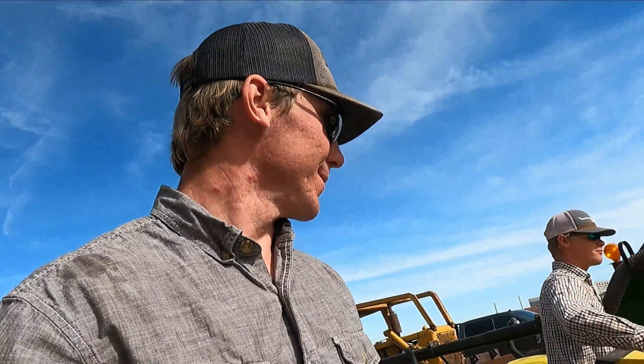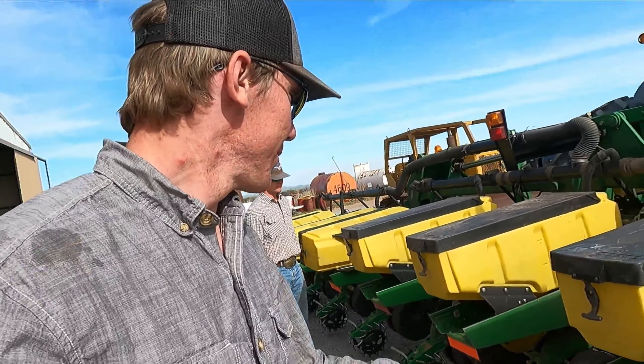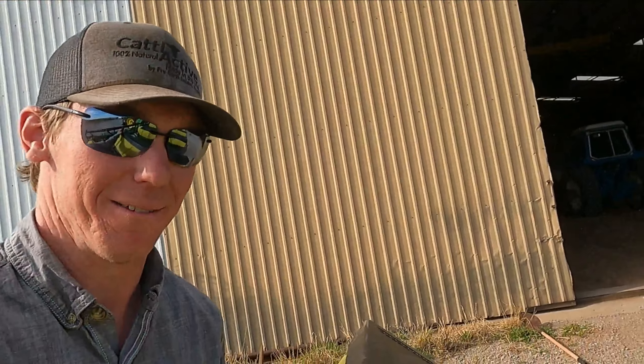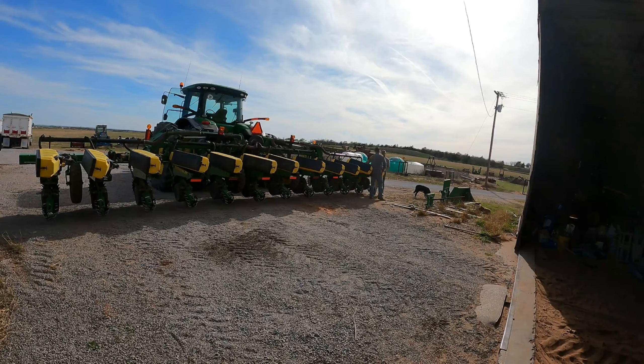We're going to go back to the barn and clean this out. We'll take all these, set them sideways, clean all the corn out of the bottom of them. It'd be bad to let corn sit — you don't want raccoons getting in these things. I figure you ought to clean them out the minute you get them done. Hopefully in the next 30 minutes — it'd be a good deal.